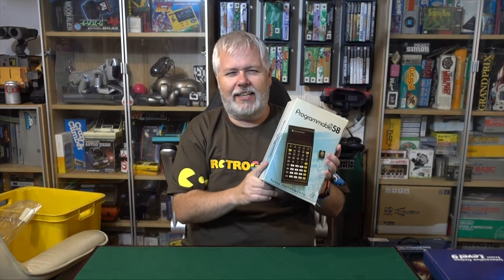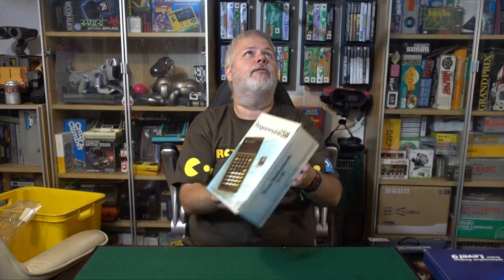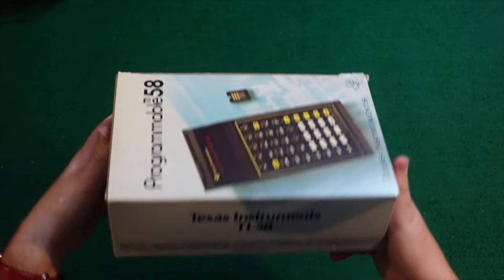Calculator! It is a Texas Instruments TI-58 calculator. Now, I know from when I did my little video on handheld computers, which are a bit like calculators, you guys aren't very interested.